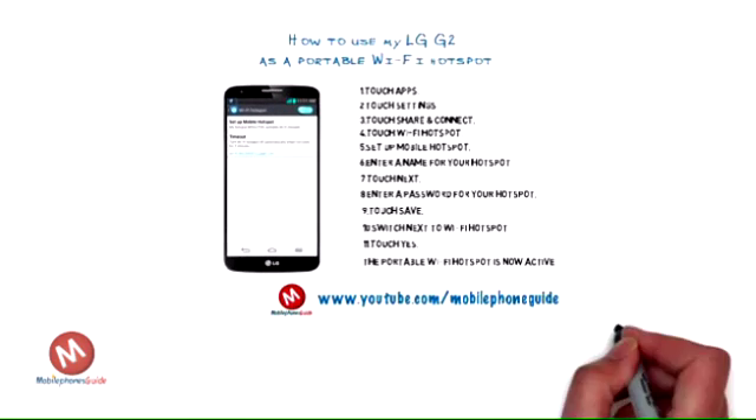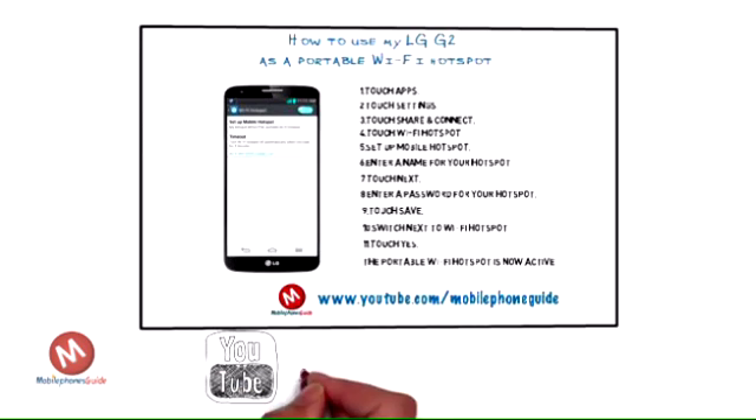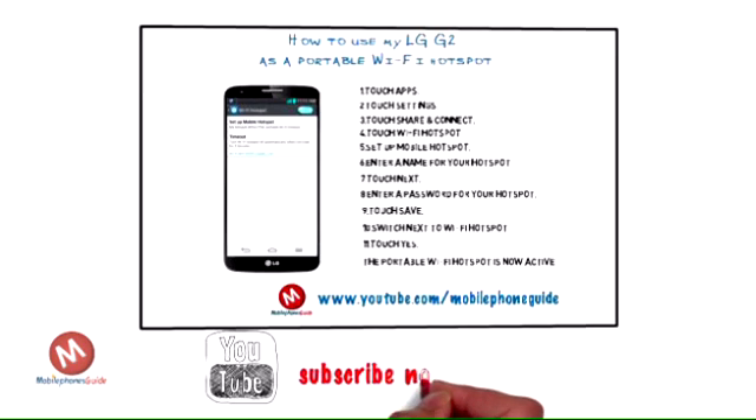For other tips, repair, and guides for the LG G2, please subscribe to the Mobile Phone Guide Channel at www.youtube.com/MobilePhoneGuide. Please note: when other devices use your Wi-Fi hotspot, they use data from your mobile service.